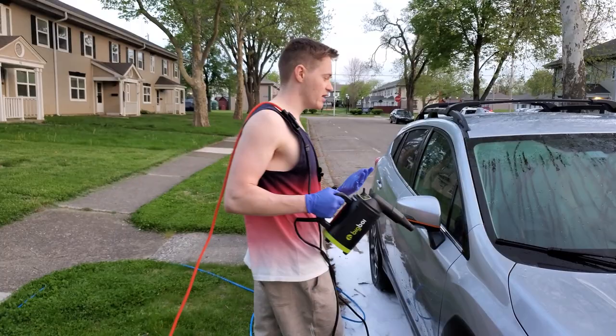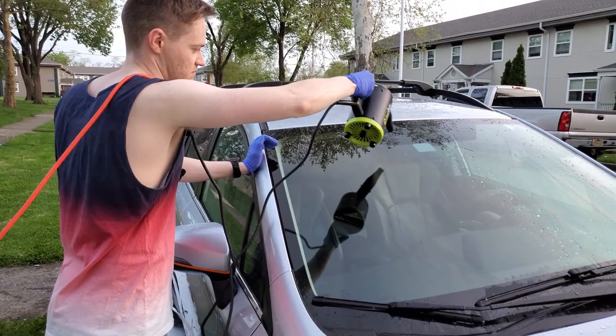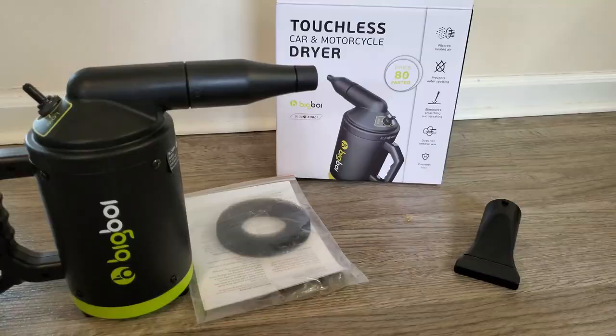Moving on to the windshield — again, the water is rolling right off, as you can see. So again, not a good test to show what this looks like on an untreated car. But I can tell you: if you try to use this tool on a vehicle that does not have any sort of hydrophobic protection, it is pretty much unaffected.